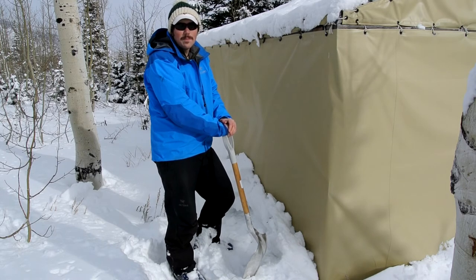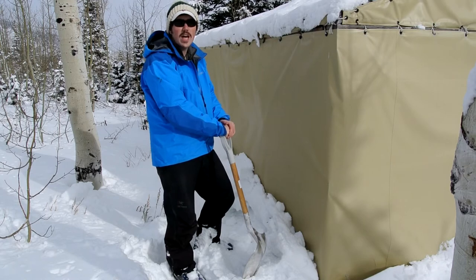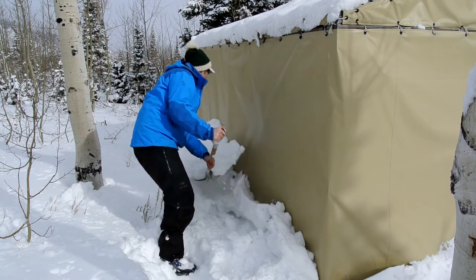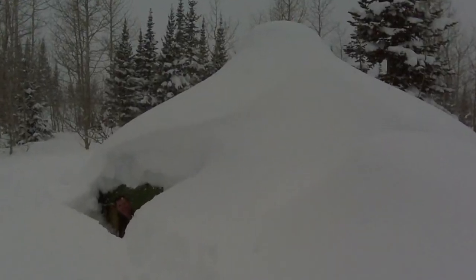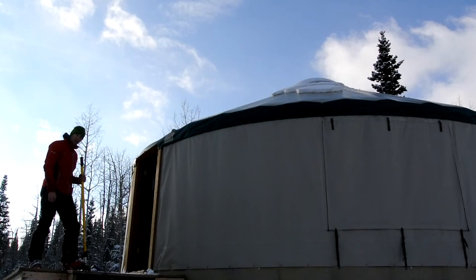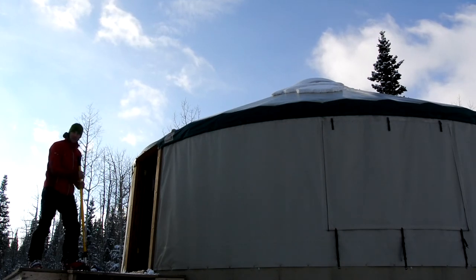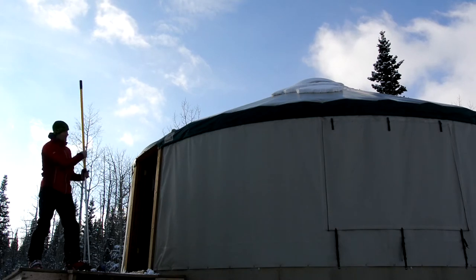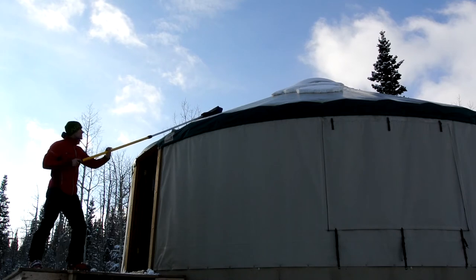It may not look like it right now, but we get quite a bit of snow here at the yurt. It's really important to make sure that the woodshed and the yurt stay dug out. As soon as you arrive, find the broom and the extension behind the door. Go ahead and extend the handle of that broom and use it carefully on top of the yurt so you don't puncture the tarp.